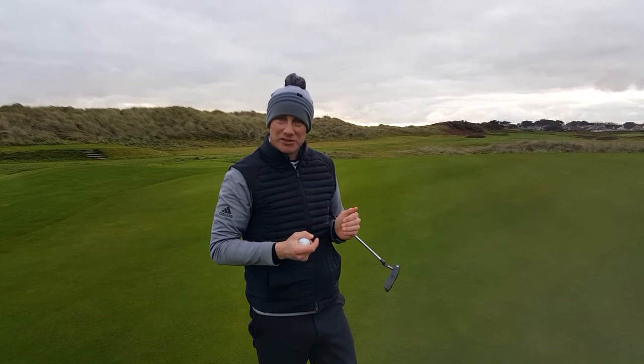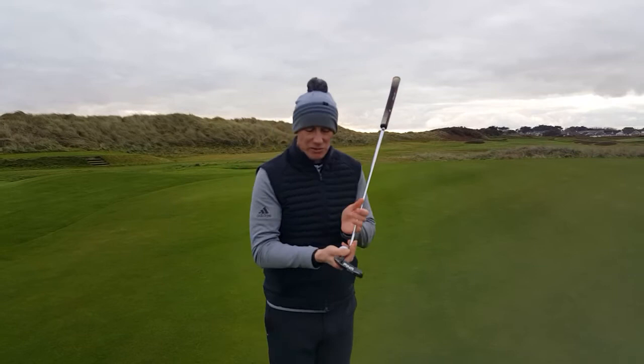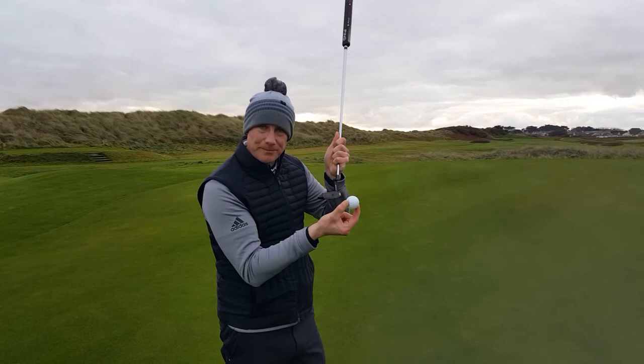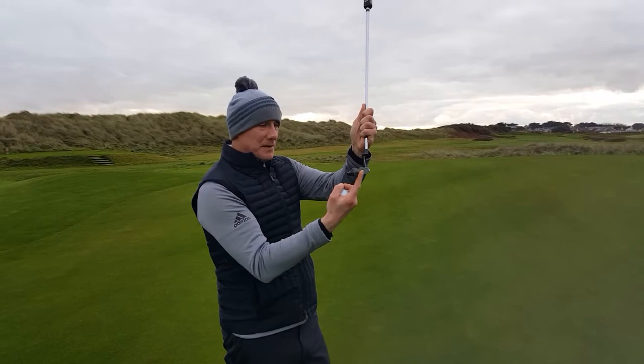Confidence comes from being able to hole those short putts. A couple of small tips to be a bit more confident in them. Very simply, all we're trying to do today is get that golf ball to be struck with a square club head, to push the ball towards the target. There's only three foot in front of us.